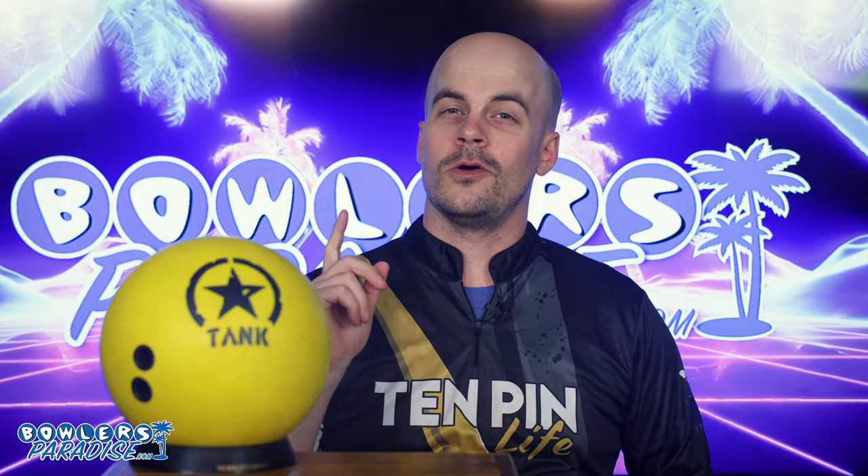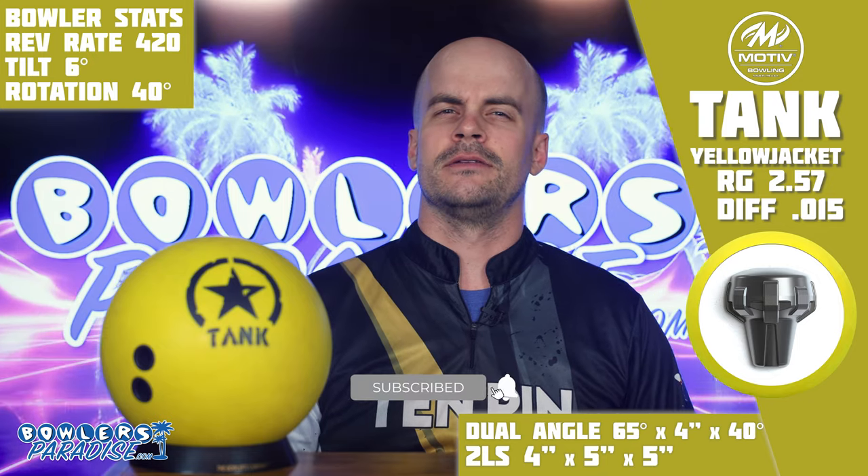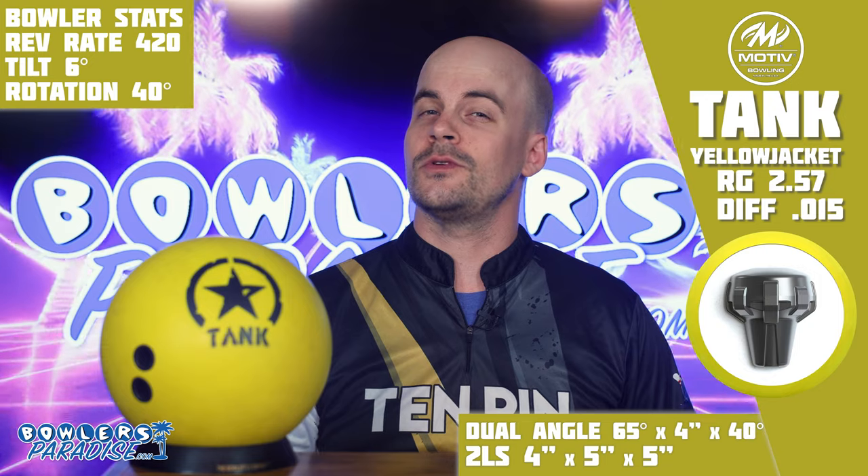What's good everybody? Welcome to Bowler's Paradise. My name is Ben. I'm a USBC Silver Certified Coach and today we are taking a look at the all-new Tank Yellow Jacket from Motive. Before we get started, do us a favor and hit that subscribe button. We have a lot of good content coming up so make sure you hit that notification bell too so you don't miss out.